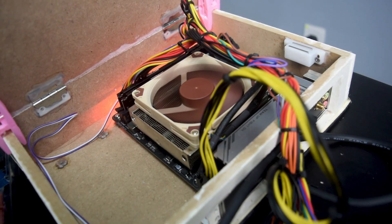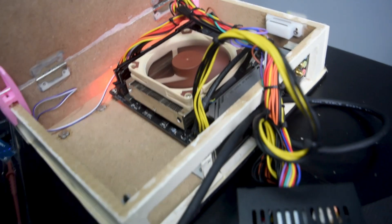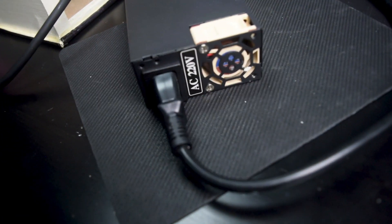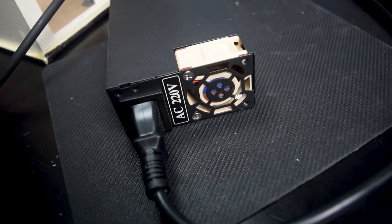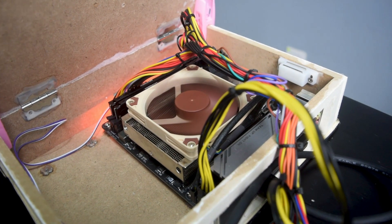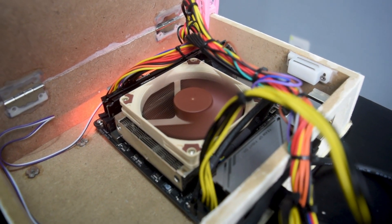In reality, the PSU is now super silent. Here is the comparison between the old fan and the Noctua fan side by side.